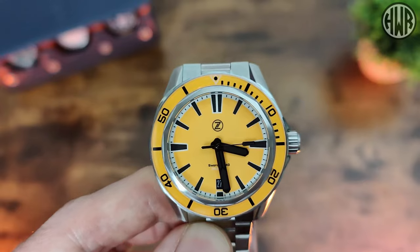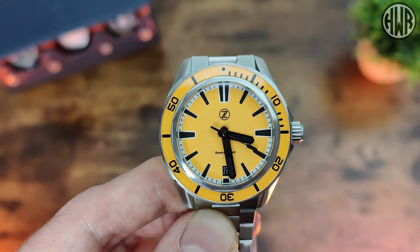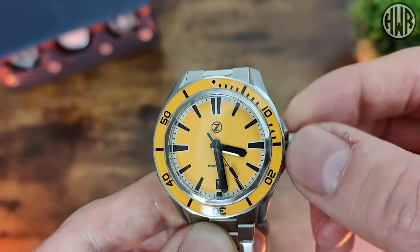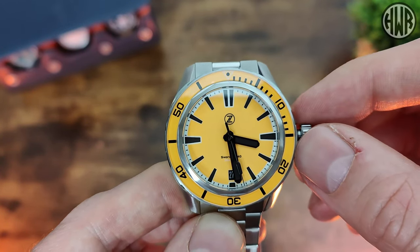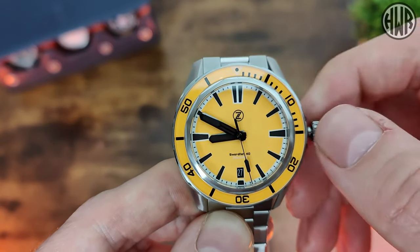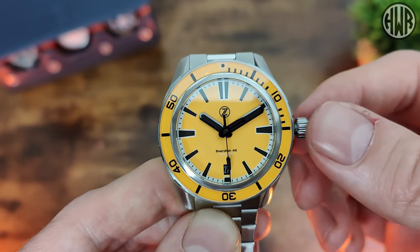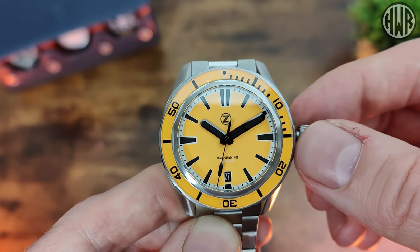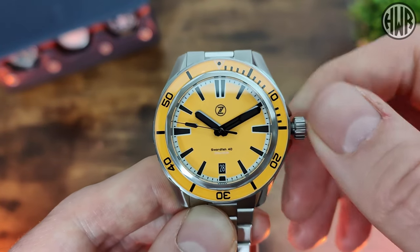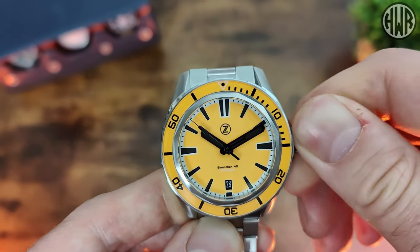You're probably wondering what movement is in this — and yes, it's the NH35. The screw-down crown has a really nice, grippy action. Pulling it out to the second position, you can see the date window. Pop it back in and the second hand re-engages. Pull out to the first position to turn the date wheel over, then push the crown back in and you can hand-wind it — again a nice smooth action, no issues. All rock solid, as you'd expect with the NH35.